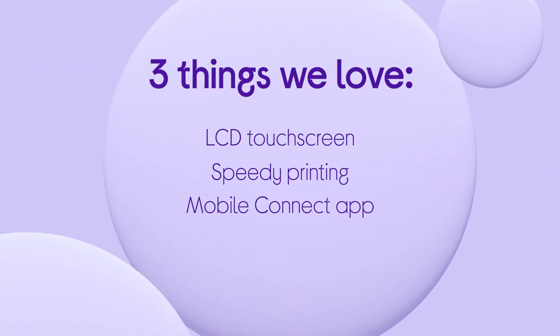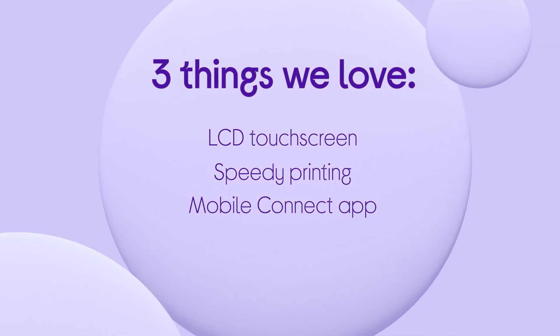If you want to find out more, visit us in-store, online, or chat to one of us on a ShopLive video call.